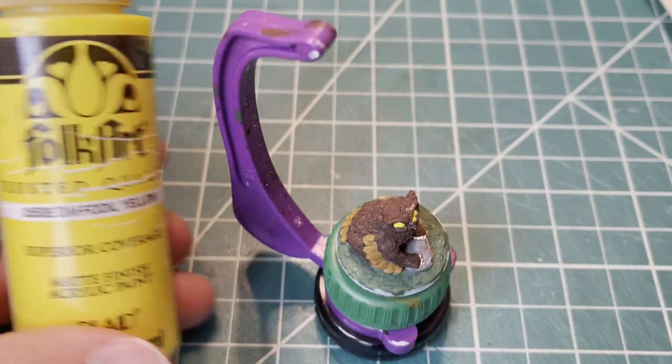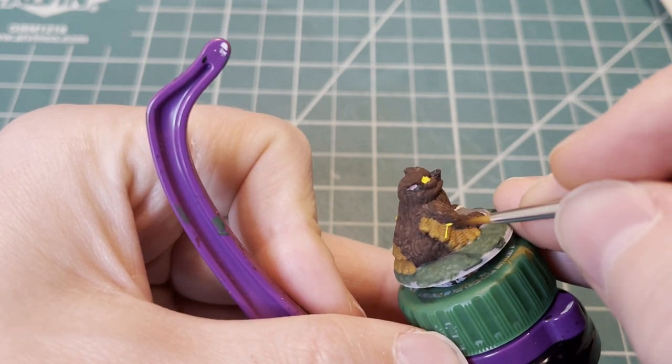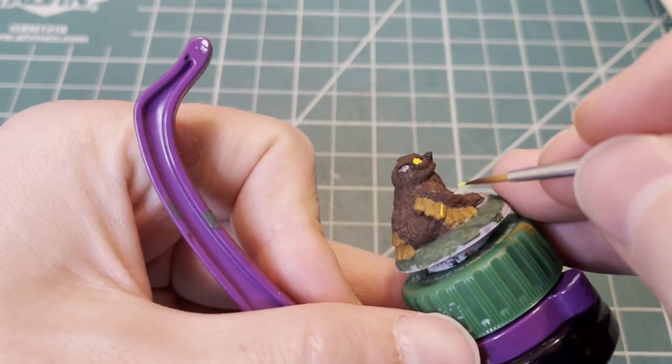Now, this part is something a little extra that I wanted to add — just a little bit of highlights for the wings. It's something I thought would make this miniature pop.